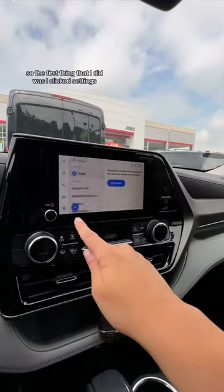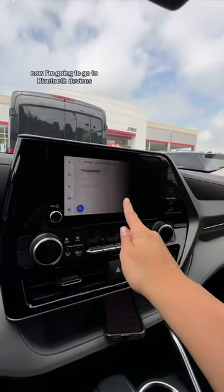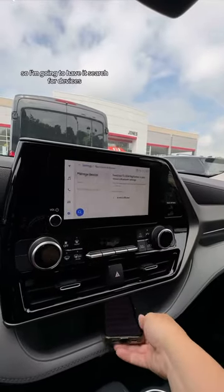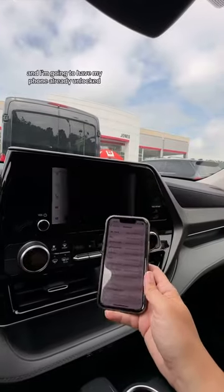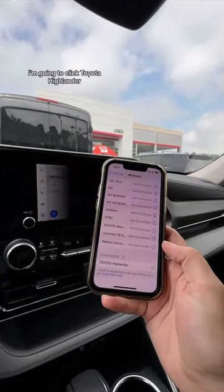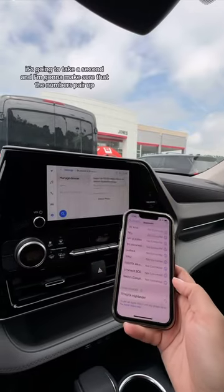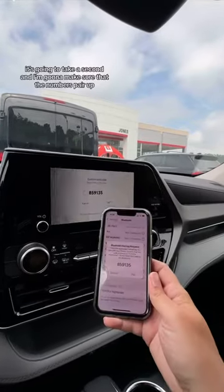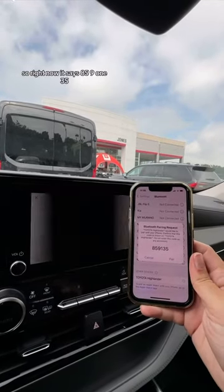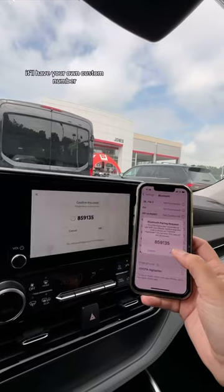The first thing I did was click Settings, then go to Bluetooth devices. It says no paired devices, so I'm going to have it search for devices with my phone already unlocked on the Bluetooth screen. I'm going to click Toyota Highlander, wait a second, and make sure the numbers pair up — right now it says 859135, but you'll have your own custom number.